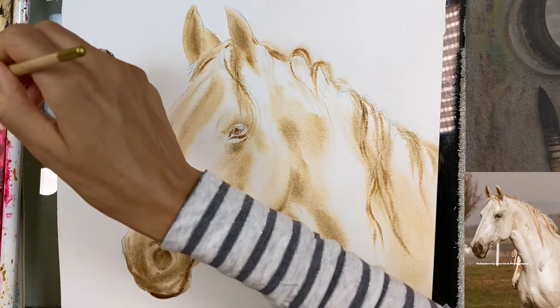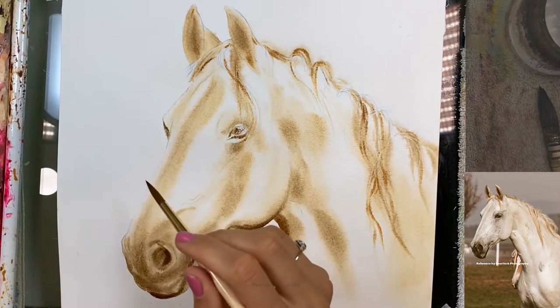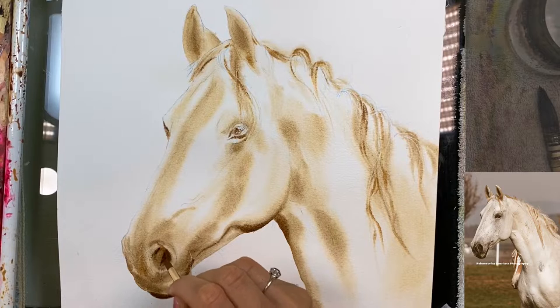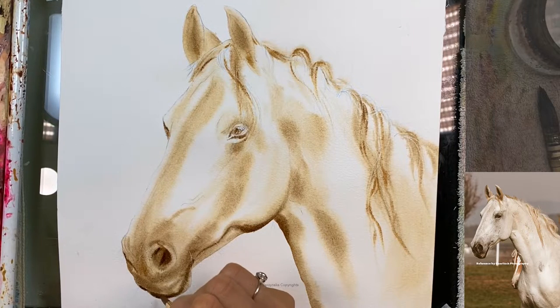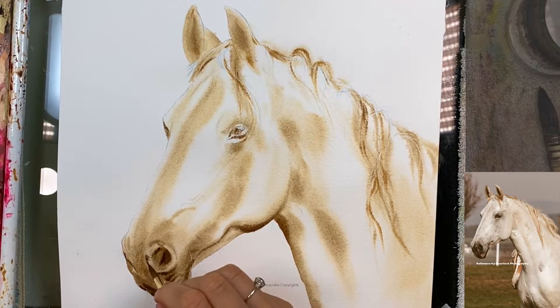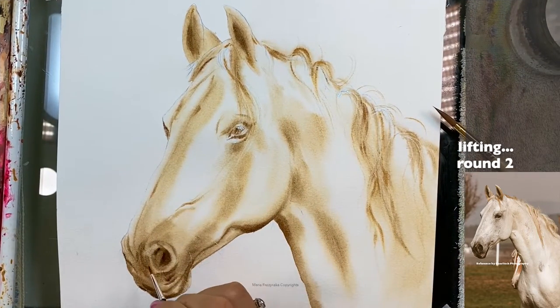On the inside of the nostril too — I'm using Raw Umber and Van Dyke Brown, just a color blend of the two. It's not important to have exactly two colors; what's more important is knowing when to apply the color so you don't lose the lights. There are darks in here and darks underneath the nostril. My sketch lines are disappearing so I'm going to work on this muzzle before it's too late.